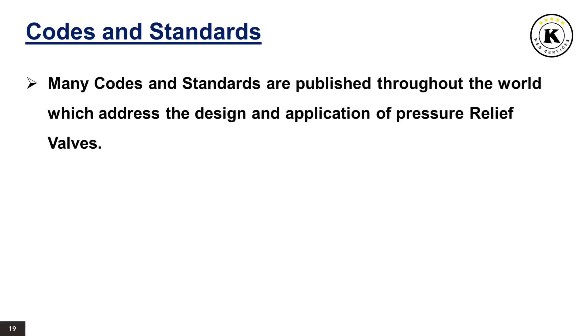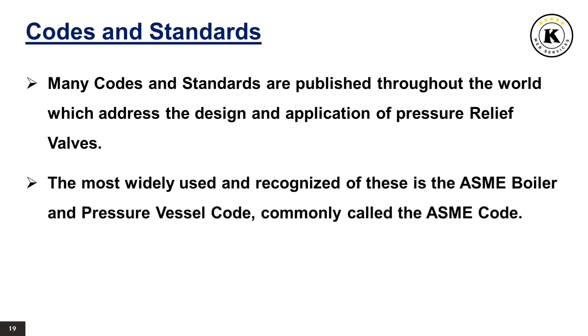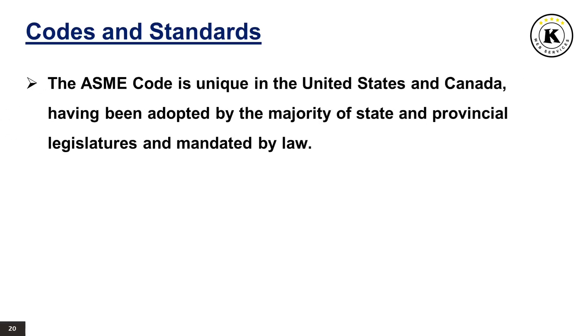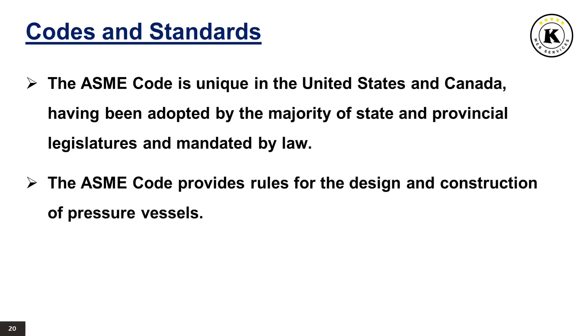Codes and Standards. Many codes and standards are published throughout the world which address the design and application of pressure relief valves. The most widely used and recognized of these is the ASME Boiler and Pressure Vessel Code, commonly called the ASME Code. Most codes and standards are voluntary, meaning they are available for use by manufacturers and users and may be written into purchasing and construction specifications. The ASME Code is unique in the United States and Canada, having been adopted by the majority of state and provincial legislatures and mandated by law.